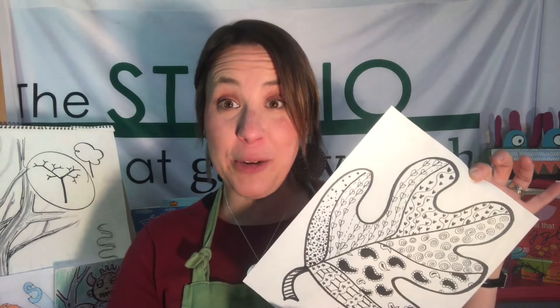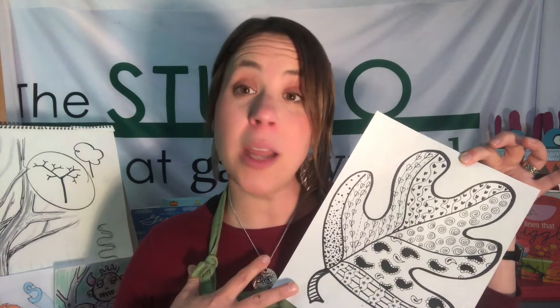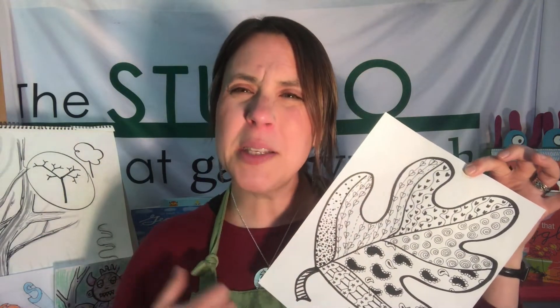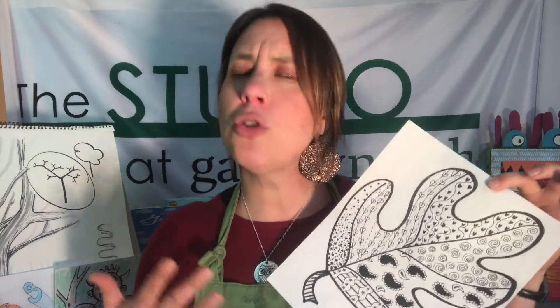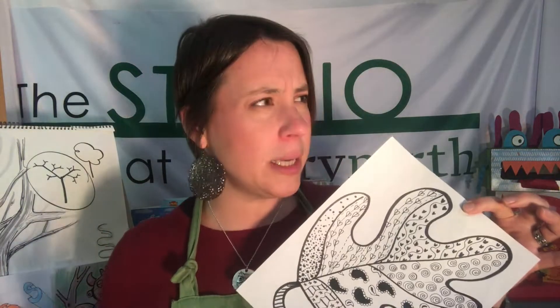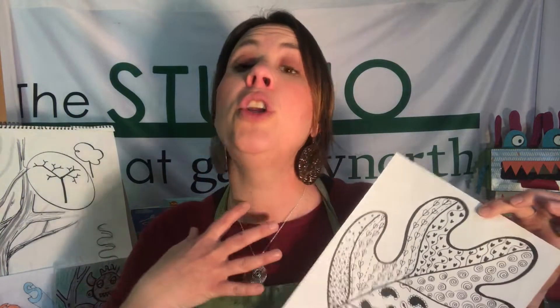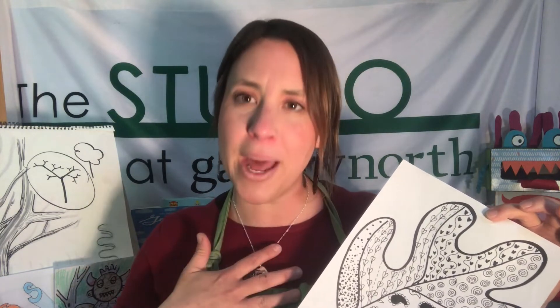I hope you all had a really great time zentangling with me today. I had a really great time teaching you what I know about meditative doodling — I hope you try it out. This is a perfect time to do this kind of artwork. We may feel a little stressed or a little stir-crazy; we've been inside a lot, we haven't seen our friends, we haven't been able to do the things we're used to doing. So sitting down to do something creative is going to make your mind feel better.